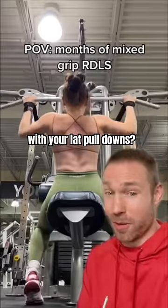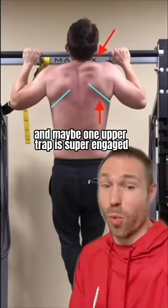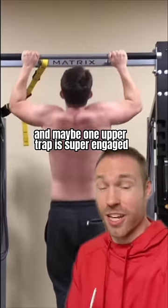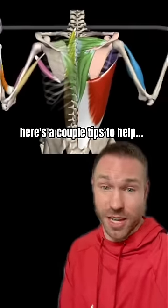Do you notice a problem with your lat pulldowns or maybe even your pull-ups where your shoulder blades are super uneven and maybe one upper trap is super engaged? This is often an issue with uneven shoulder blade retraction. If this is you, here's a couple tips to help.